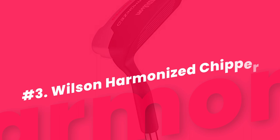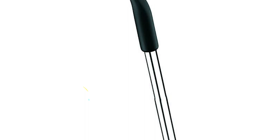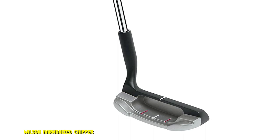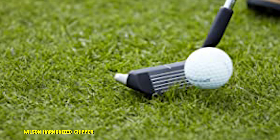Number 3: Wilson Harmonized Chipper. If you are thinking about adding a chipper to your golf bag but you don't want to spend a lot of money, the Wilson Harmonized is a great choice. The Harmonized is an effective and stable chipper offered at a very low price. This chipper is great for those in-between areas where you aren't sure if you should putt or chip. It has lots of forgiveness, and you can swing it just like you do your putter but get much more accurate results on your short chip shots. The Harmonized golf line from Wilson has been around for quite some time, and players love the versatility and performance that these clubs offer.